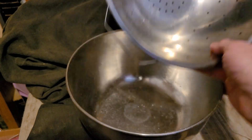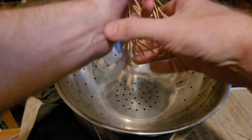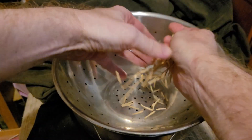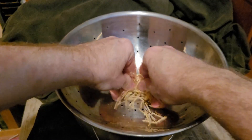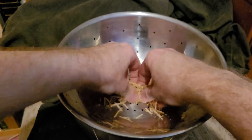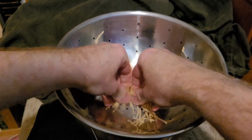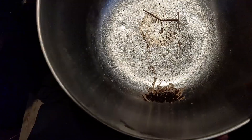Just one more example this time — I don't have anything in there, as you can see. Take it, break it up, just like so. And there you have the seeds.